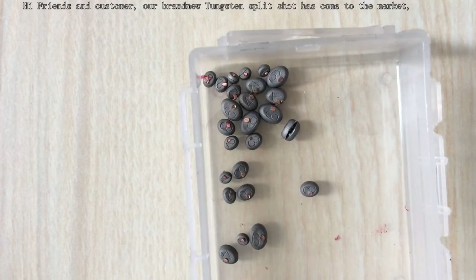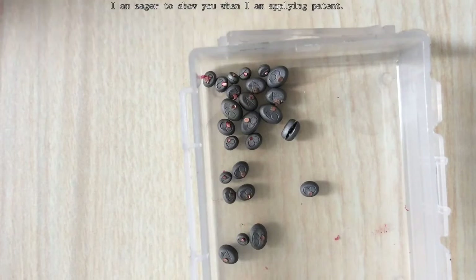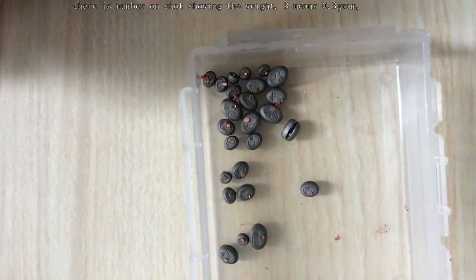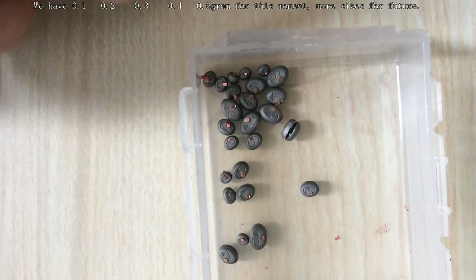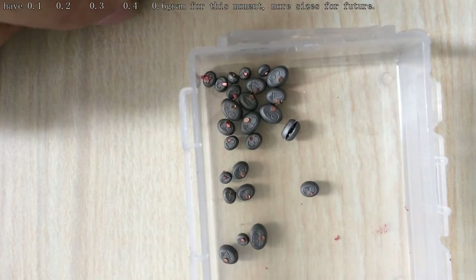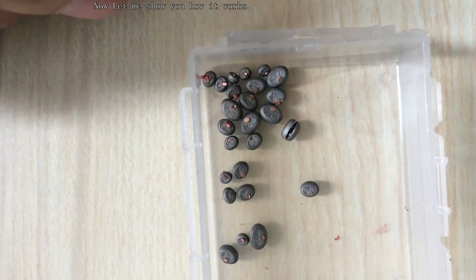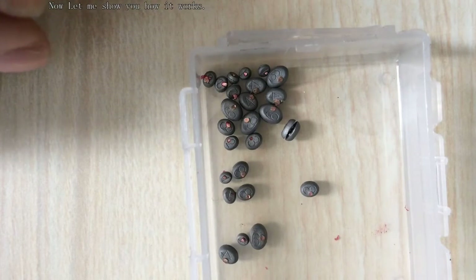Hello customers and friends. Our new revolutionary turnstown slideshow has come to the market. On the shot there are some numbers showing its weight — for example, 3 means 0.3 grand. Now let me show you how it is used.